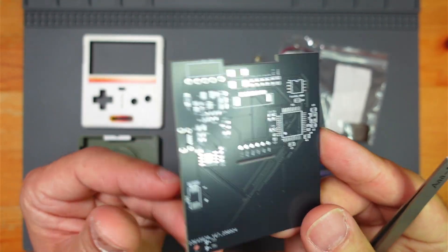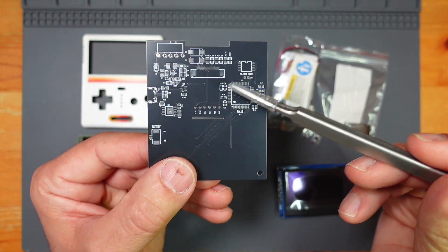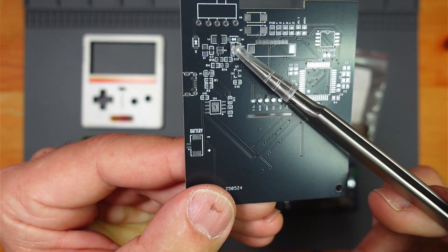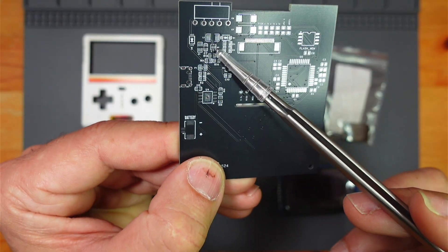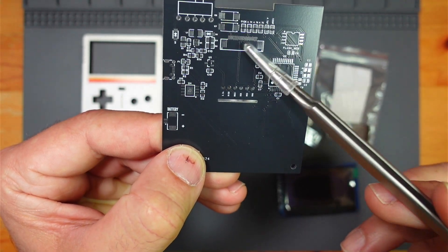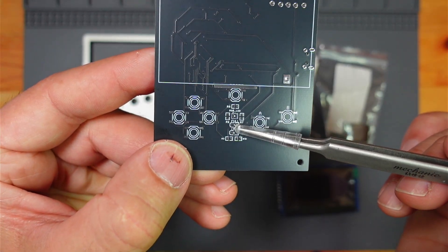Here you go — there's the ATmega32, a 16 MHz crystal, a flash chip, TP4056, a fuse, a couple of Schottky diodes, and the 12V boost using a Texas Instruments chip. There are a couple of tantalum polymer capacitors, a few resistors, the screen holder, the on/off switch, an RGB LED, and full and charge LEDs.